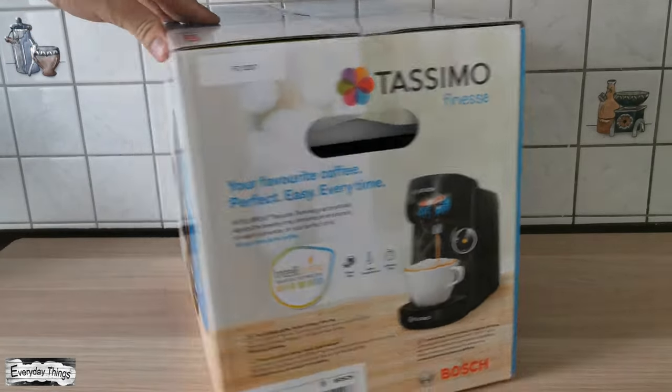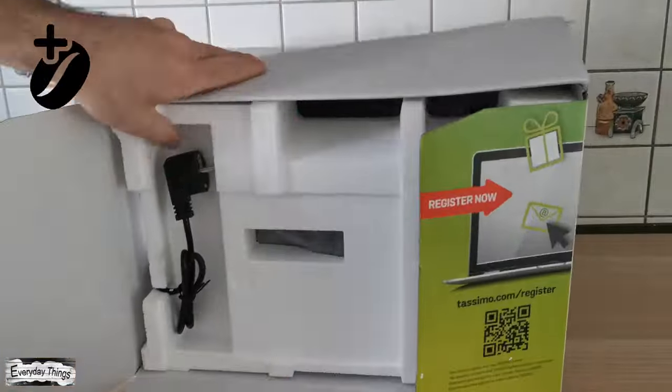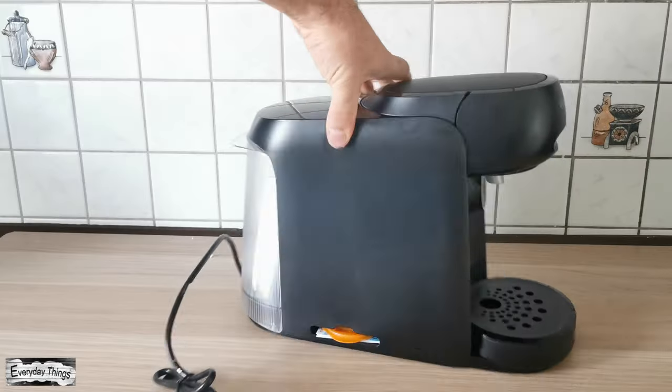In this video, I'm going to unbox and make a short review of the Bosch Tassimo Finesse Coffee Machine, and I will show you how to use the new feature Intensity Boost. So let's take a look.